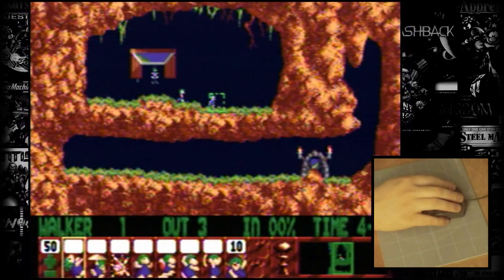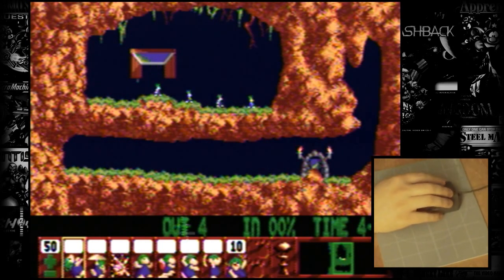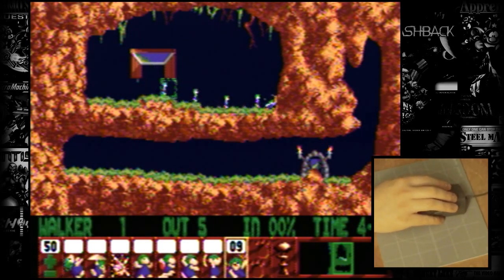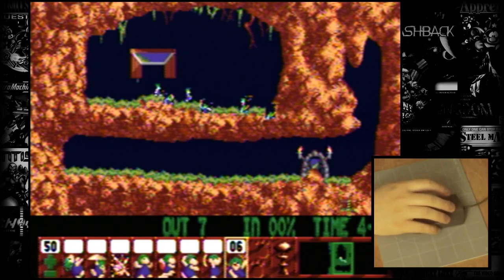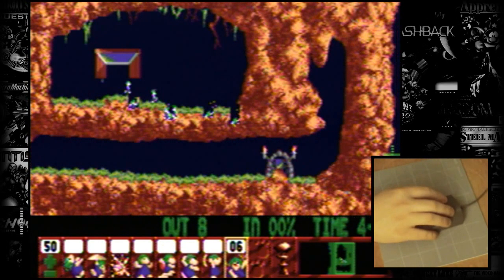Next up we have Lemmings. The original computer version of this game was developed with a mouse in mind, and any console version that didn't have mouse support was admittedly awkward to play. Unfortunately, this isn't the case with the CD-i. Cursor movement is extremely quick and fluid, and aside from the slowdown found in the CD-i version of the game, it feels just like playing the computer version. The mouse is easily the winner here.